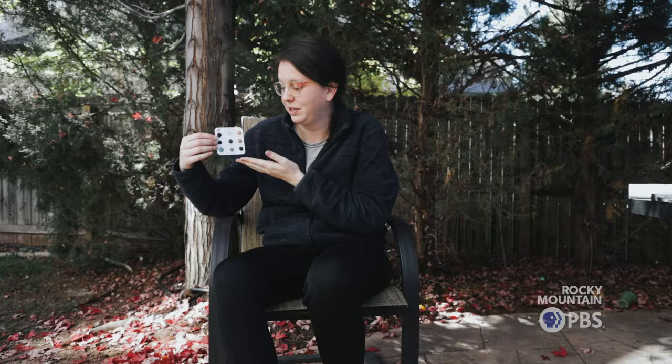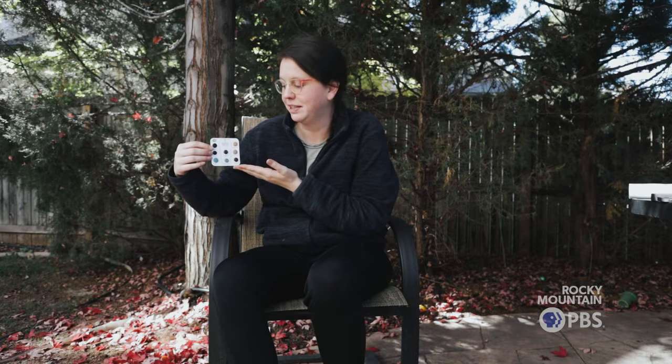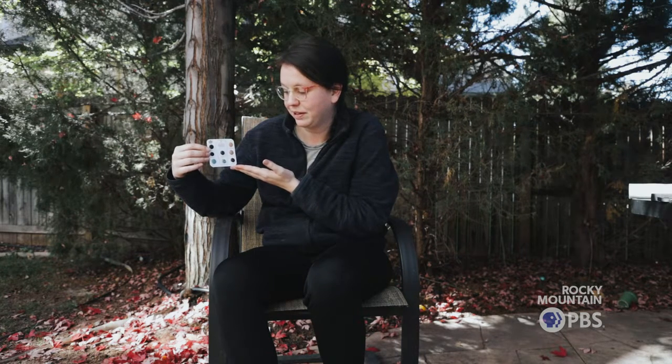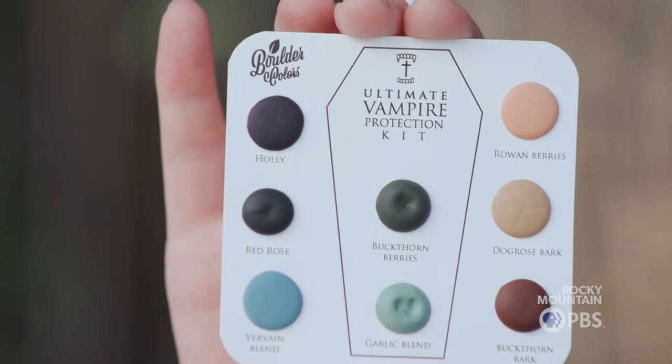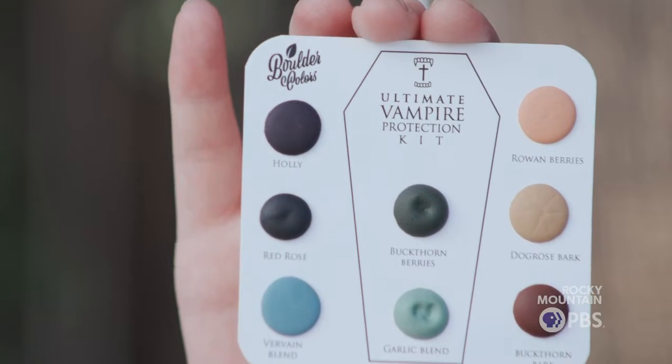This is the vampire protection kit, one of my favorites. We used all protective plants that were historically used to protect people from the undead — things like garlic, vervain, and buckthorn. We made this as a fun Halloween seasonal palette to protect you from the vampires.